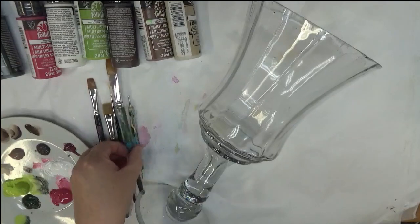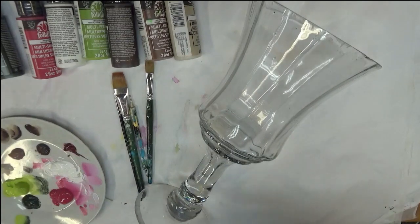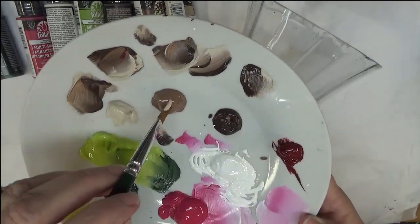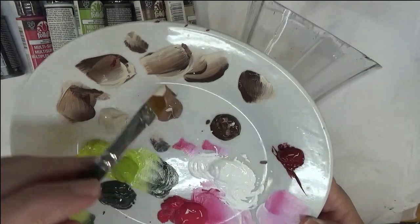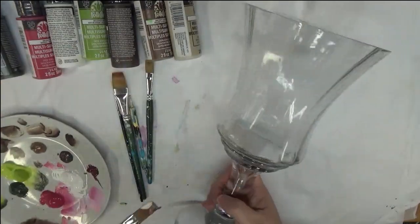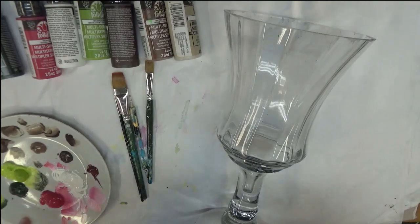Let's go ahead and get started. I am going to start by painting the branch onto my design, just dipping my brush into all these colors. You can even include the white, but I'm just going to do the browns.